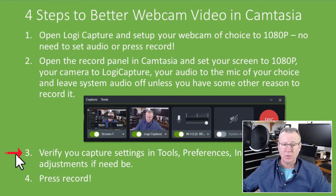Step three: what you might want to do is verify your capture settings by going to Tools, Preferences, and Inputs. Because you've selected Logitech Capture, you're probably going to have a screen rate of 30 frames per second, TSC2 as your codec, and 1920 by 1080. Then last but not least, if you don't need to make changes, all you have to do is press Record and you'll have a much better recording coming through Logitech Capture than you will coming directly from the webcam into Camtasia.